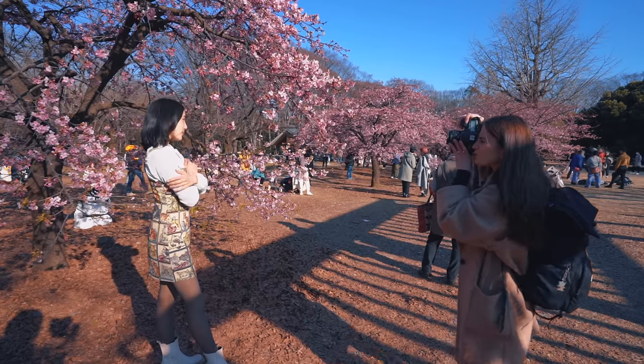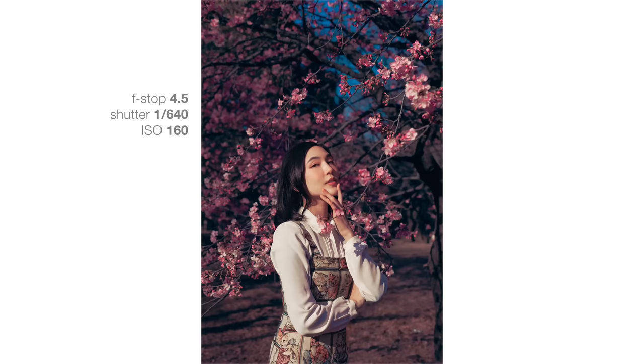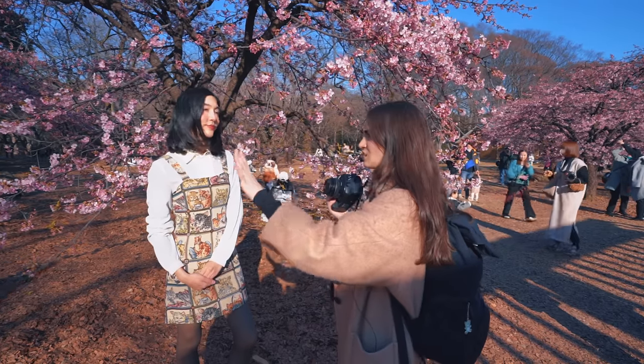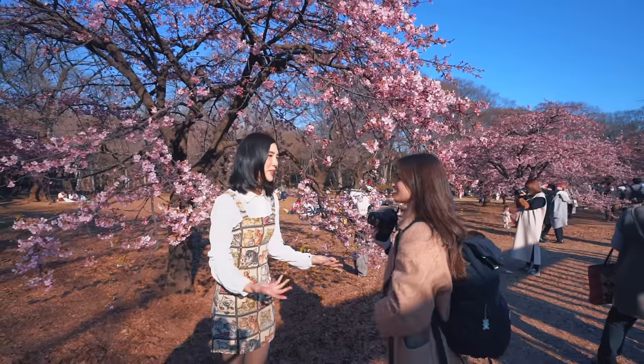We're going to do some last portraits showing more of this beautiful background. Using a portrait lens is so helpful because it will give you that shallow depth of field, which will get rid of all the happenings in the background — the situations, all of the everything.